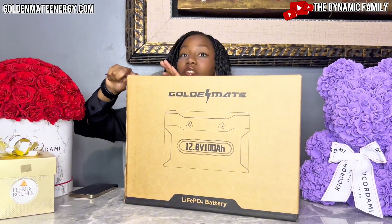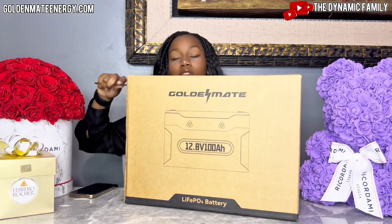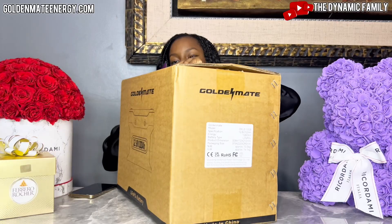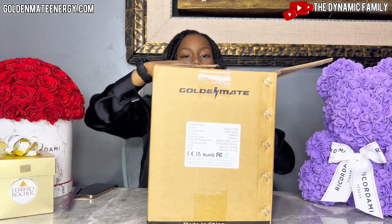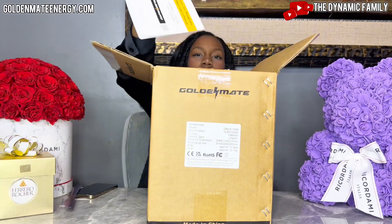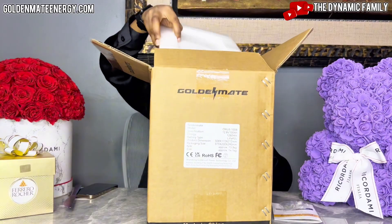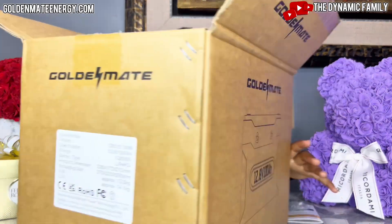There's also tons of information on their website, so make sure you stay tuned because I will be going over their website and showing you guys a lot more information about this battery. First we have our user manual. They have 24/7 assistance accessible via QR code on the back.